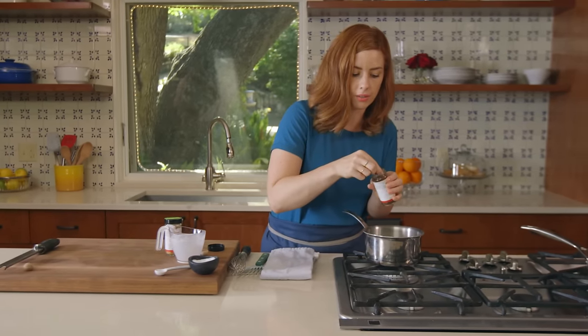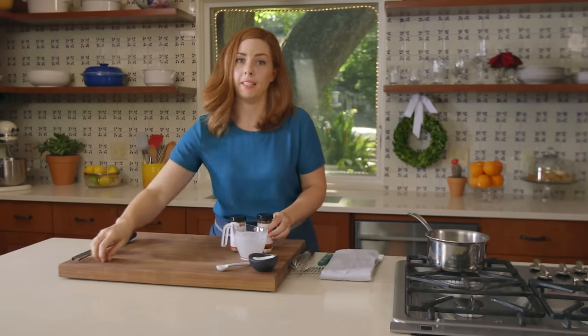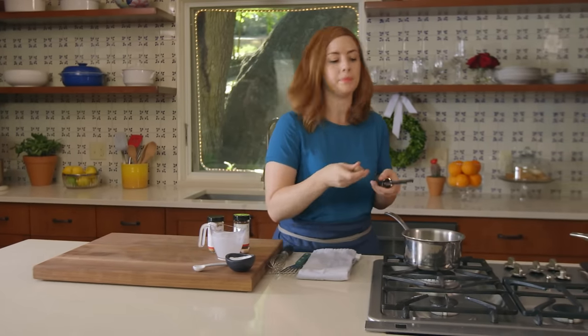Add just a pinch of ground cloves — they can be pretty strong, so you don't want too much. And then my favorite spice in the whole world: nutmeg. You can add a pinch or you can add a lot if you're me.